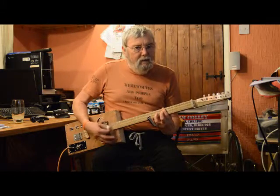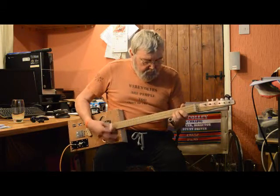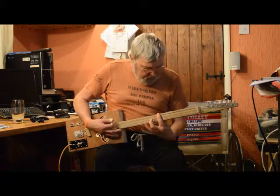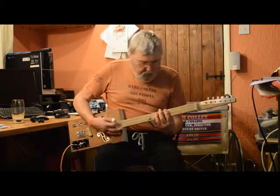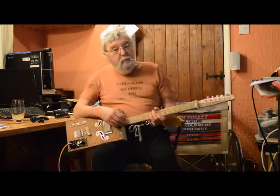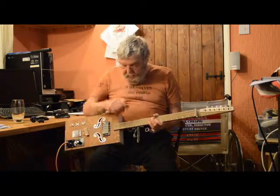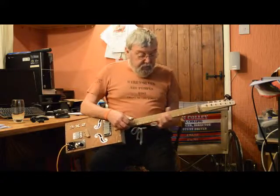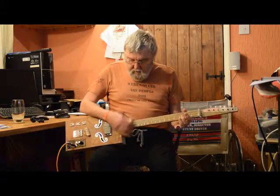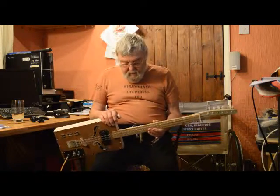You can hear it there — it sounds out of tune, doesn't it? Even allowing for my rubbish playing. But I suppose given a bit — or a lot — more practice, it's quite a nice instrument really.